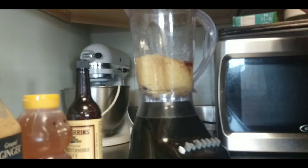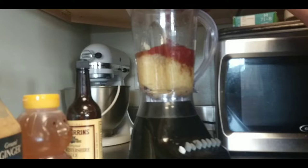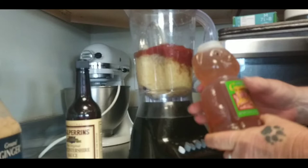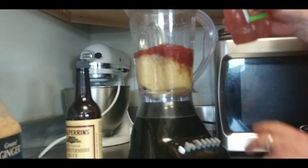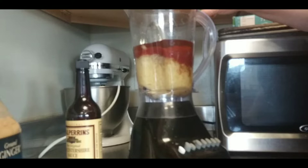I would say this is probably about a cup of ketchup, maybe a little bit more. Gotta have the honey — I prefer raw honey, but unfortunately this is toolbox style. I do enough to cover it; I would say that's probably about a half cup.